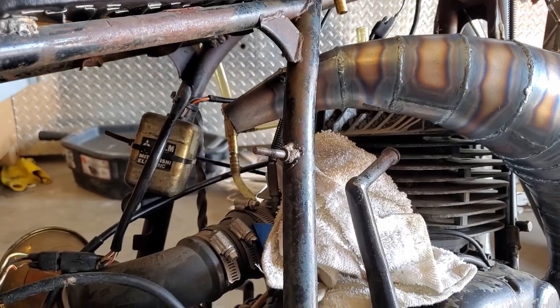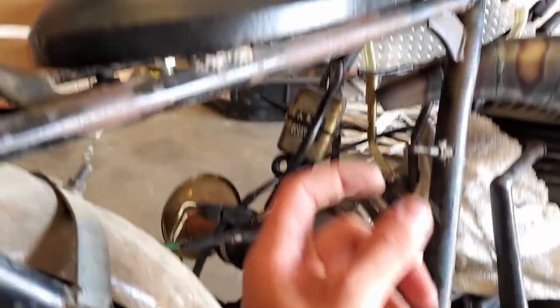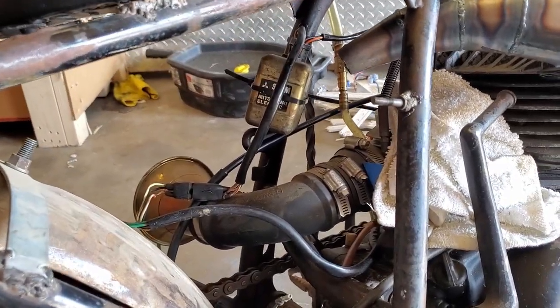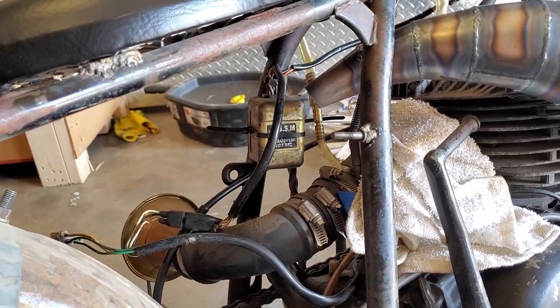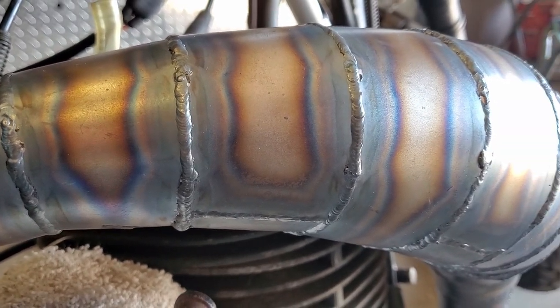So what happens next? We're going to take this and route it out using some one-inch material, which will then turn into a silencer to keep the noise down a little bit. We'll move the electrical out of the way so there will be plenty of clearance. Thanks for watching, and please subscribe to watch us add a muffler to this thing.